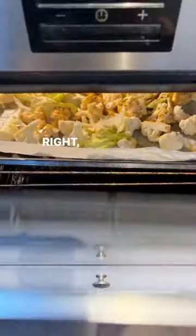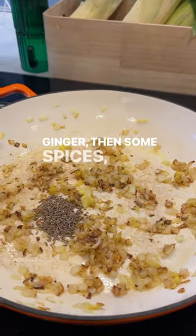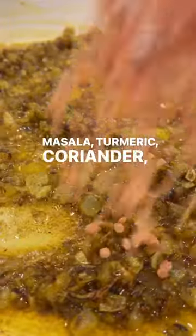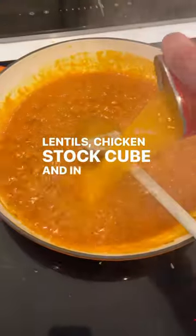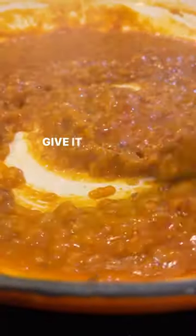For the curry, fry an onion, add some garlic, add some ginger, then some spices — cumin seeds, ground cumin, garam masala, turmeric, coriander. Mix it together, add a cup of red lentils, a chicken stock cube, a can of tomato soup, and a bit of water. All you need — give it a stir and cook it for 10 minutes.